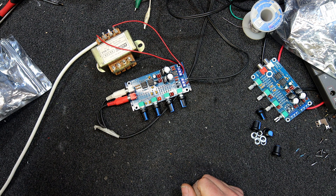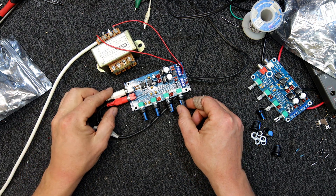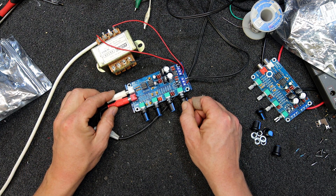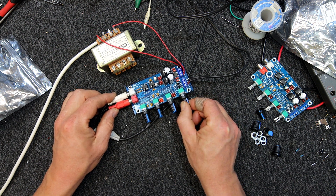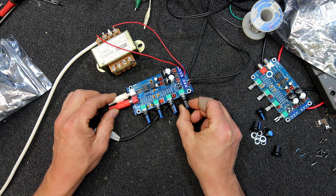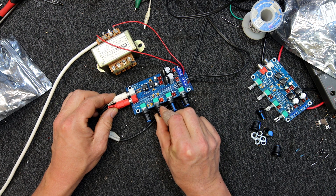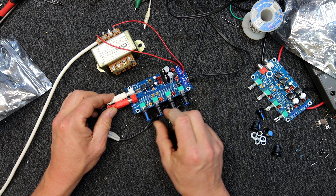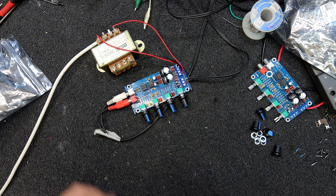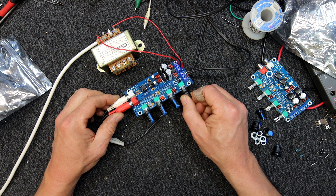If we press play on the CD and get it going — here we've got the volume control, the CD player's clicking a little bit there. And we've got treble, middle, bass controls. That's about it, so at least we've got a working volume controller we can use.